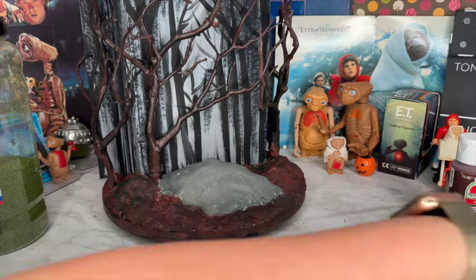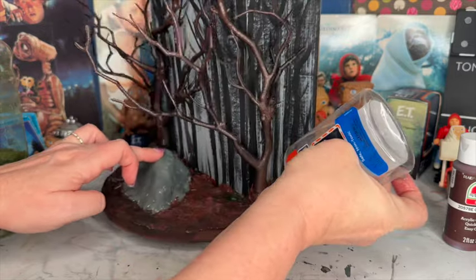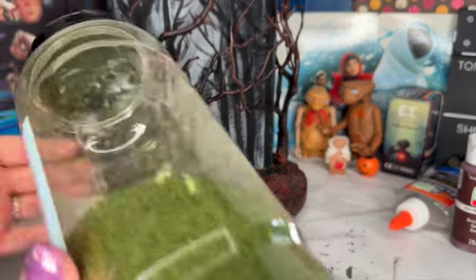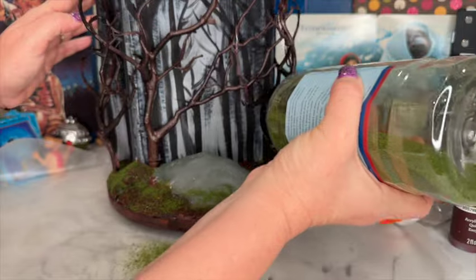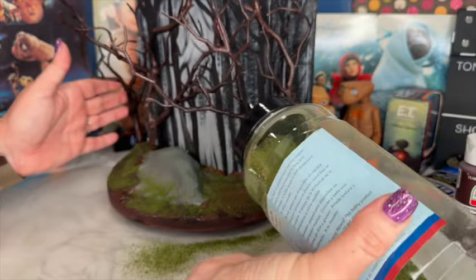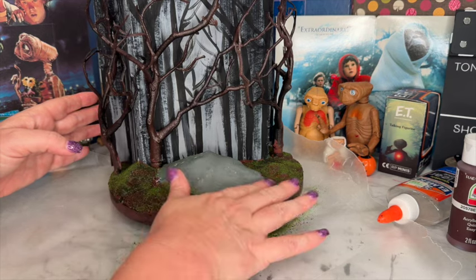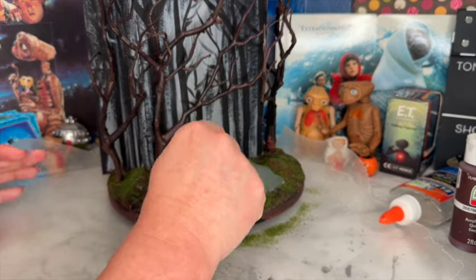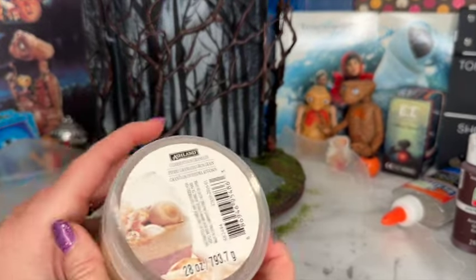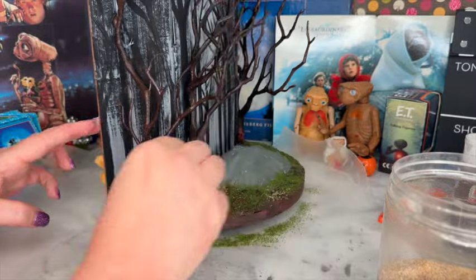Now it's time to add some fake ground. I'm taking Elmer's clear glue and then my green tuft blend that I've used in a billion projects — I can't believe how long this stuff has lasted. It's a couple different shades of green with some dark and light mixed in, giving a really realistic look. I'm sprinkling it over the glue in different areas, putting it thicker in some spots and thinner in others. Then I'm adding a little more Elmer's glue and some sand — just vase filler by Ashland from Michael's — in a couple different areas.